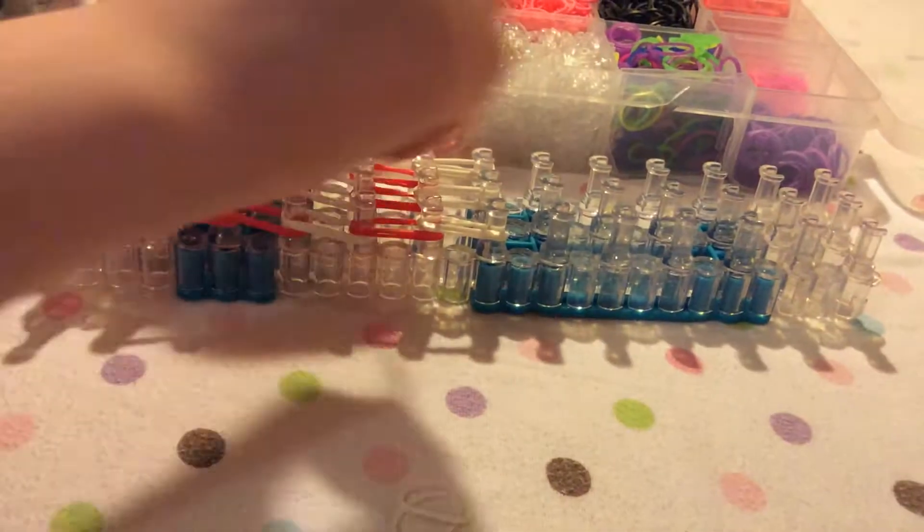It's going to go much faster than my bracelet — that took forever. Hopefully we can speed it up.